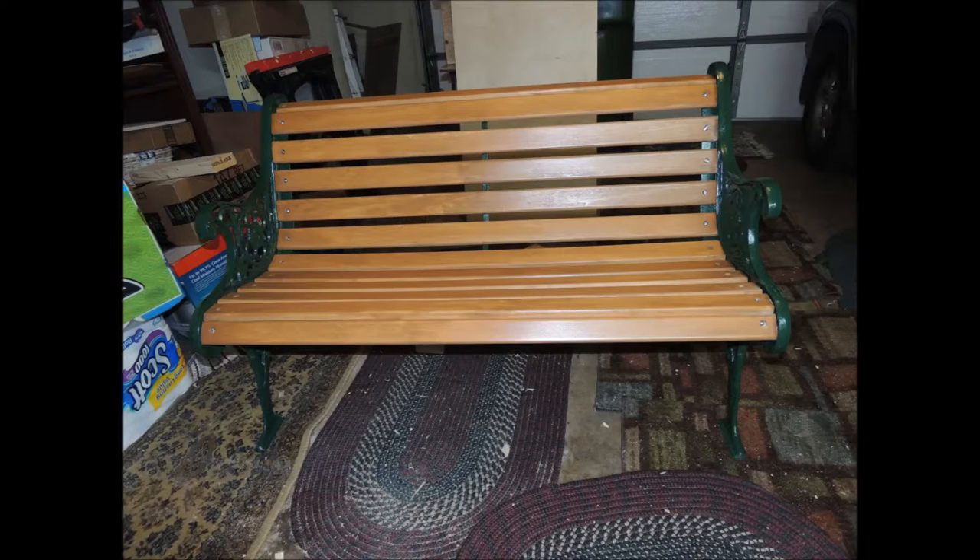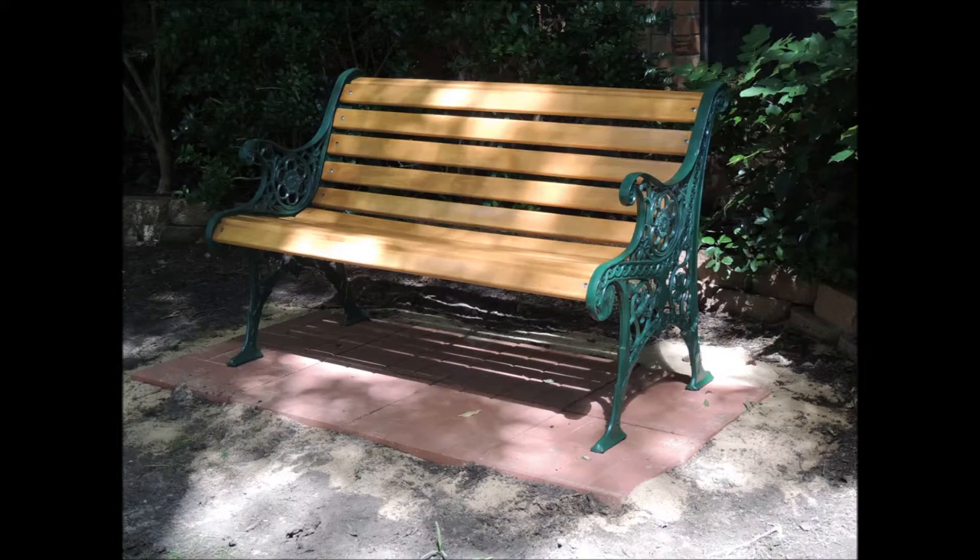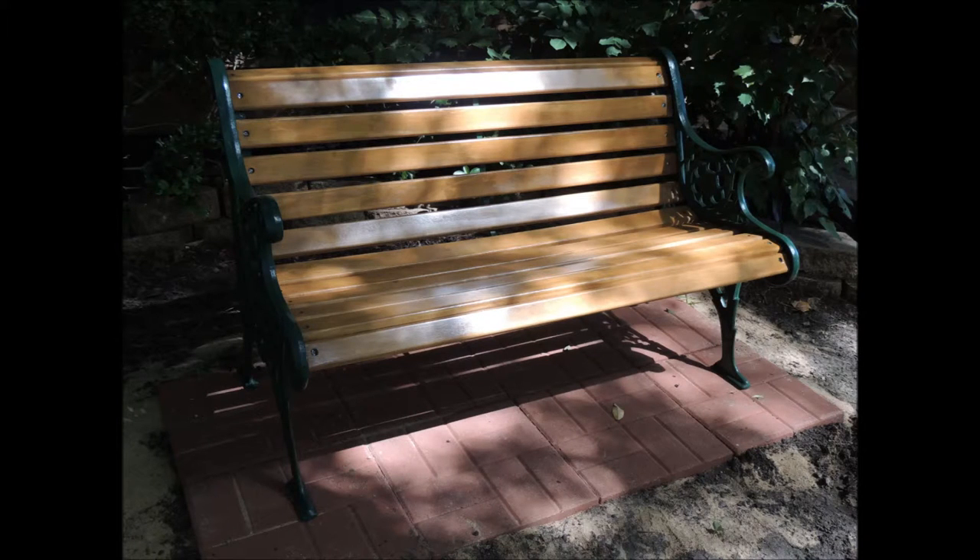I decided to put a couple of pavestones in the front of the house to position the bench. And here's a view of the final product.